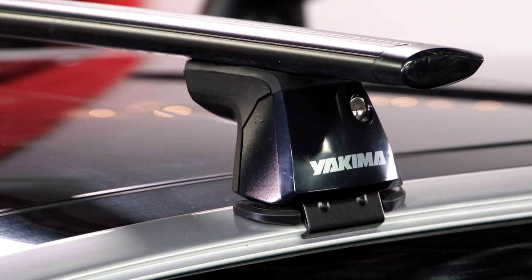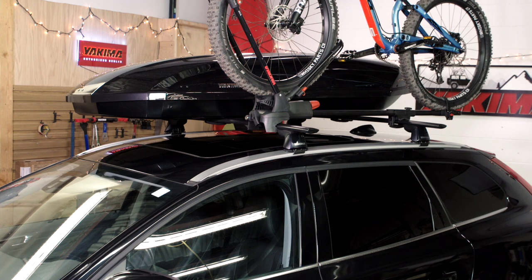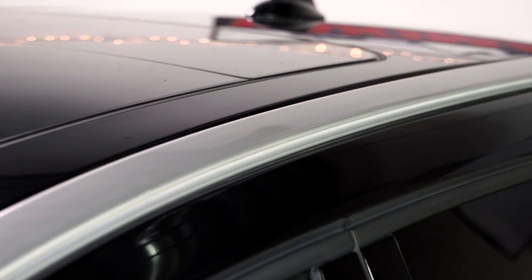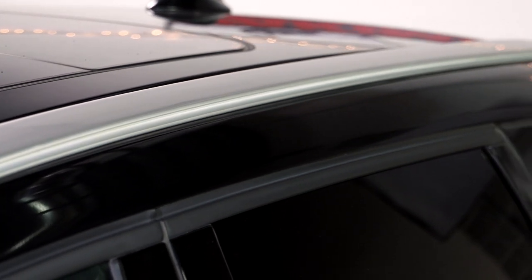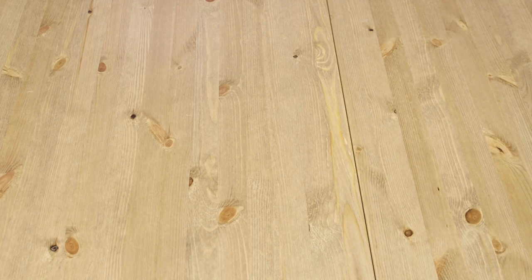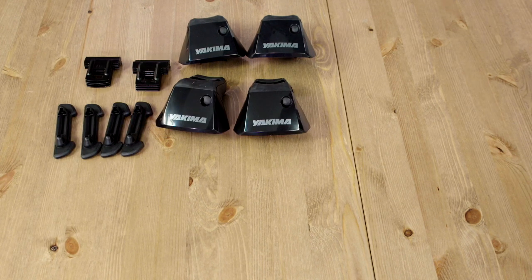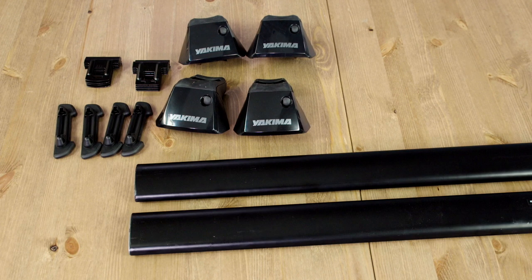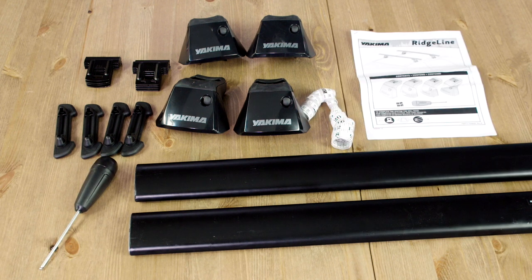Installing your new towers is pretty simple, but it requires attention and care so you create a super secure foundation for your Yakima system. The Ridgeline mounts onto your flush mount factory side rails. You will need the towers, the appropriate ridge clips for your vehicle, your crossbars, the included torque tool, a tape measure, and the printed instructions.